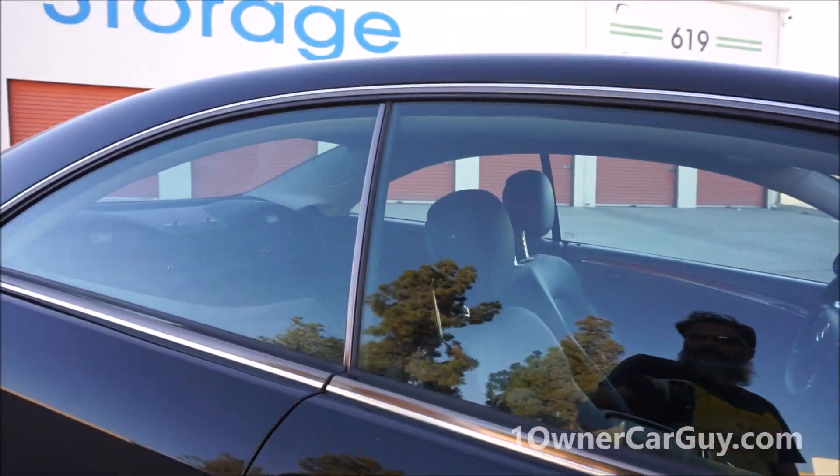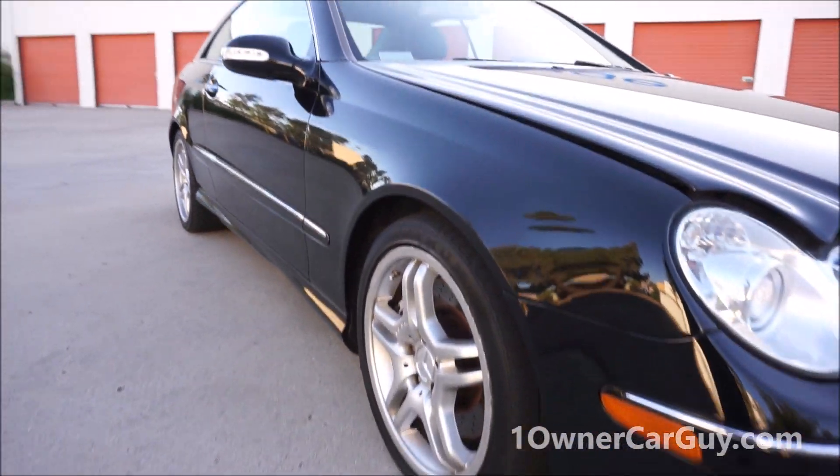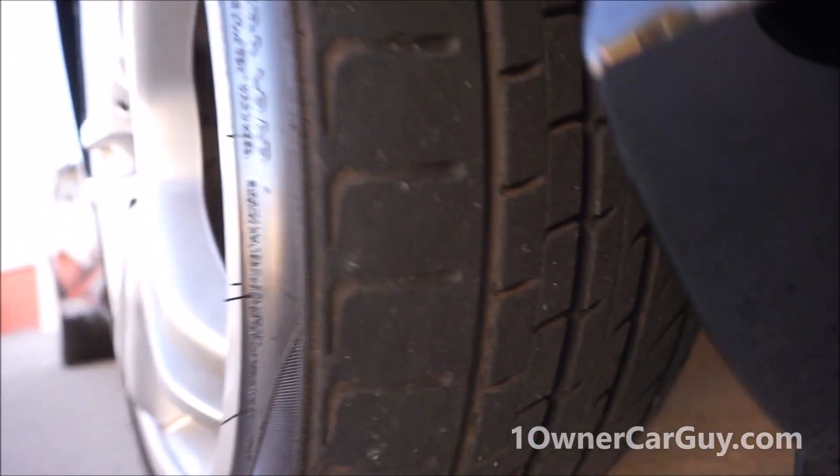Awesome looking wheels. Front tires still have plenty of tread on them, as you can see. Back tires have even more tread — lots of nibs still on the sides of them too.